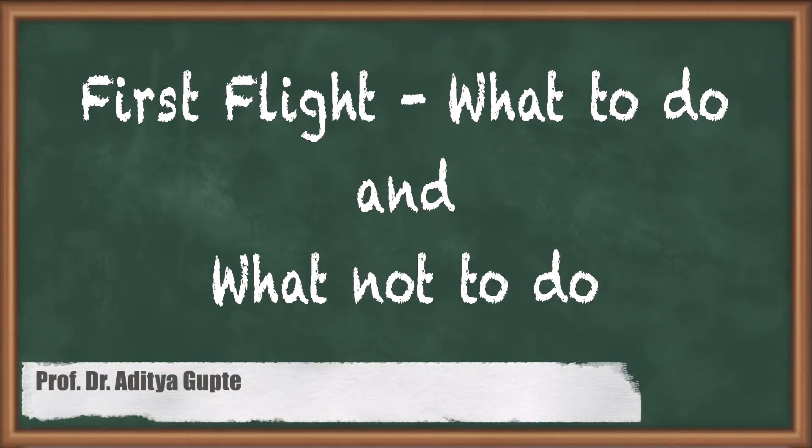Good day everyone. Once you have carried out all the tests, keeping the secret questions in mind as per our previous lectures, it is time to carry out the first complete flight of your drone. However, let's not get too excited. It is important to keep in mind what you should do and what you should not do during your first flight. This will make sure that during the first flight itself you do not damage the drone or the surroundings around you.